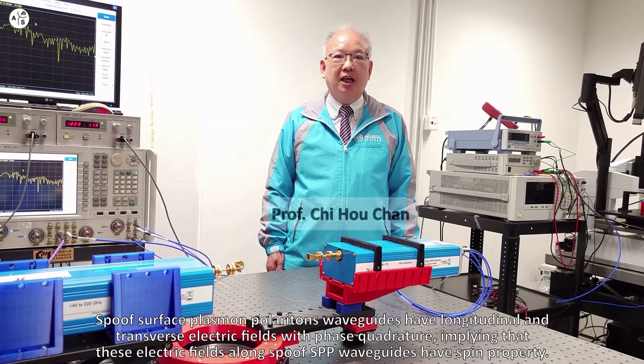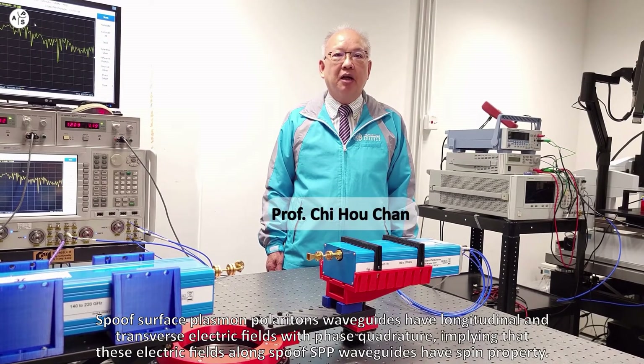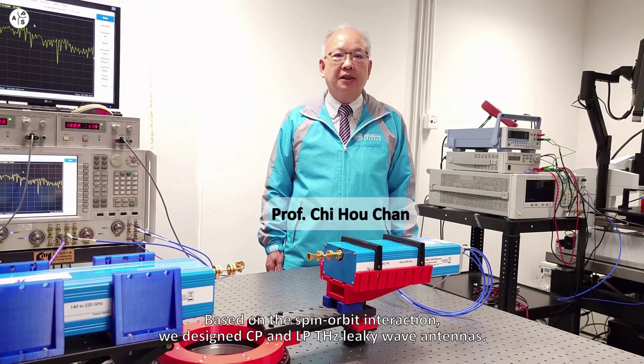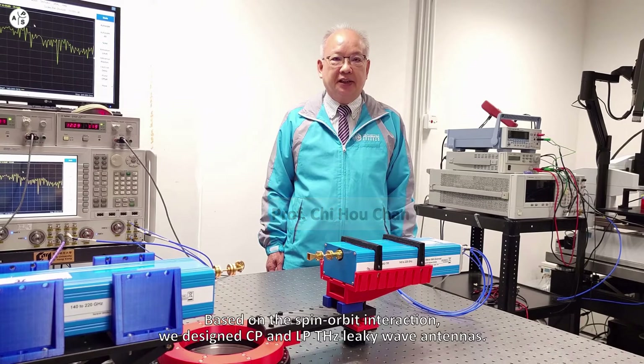Spoof Surface Plasmon Polariton (SSP) waveguides have longitudinal and transverse electric fields with phase curvature. These electric fields along spoof SSP waveguides have spin properties. Based on the spin, orbit, and action, we designed circularly polarized (CP) and linearly polarized (LP) THz leaky wave antennas.